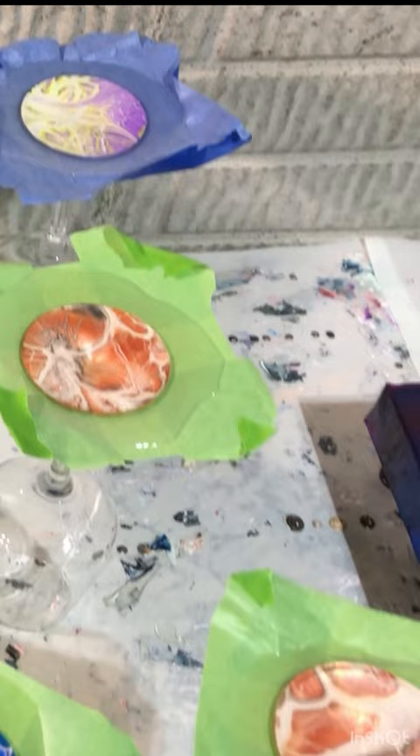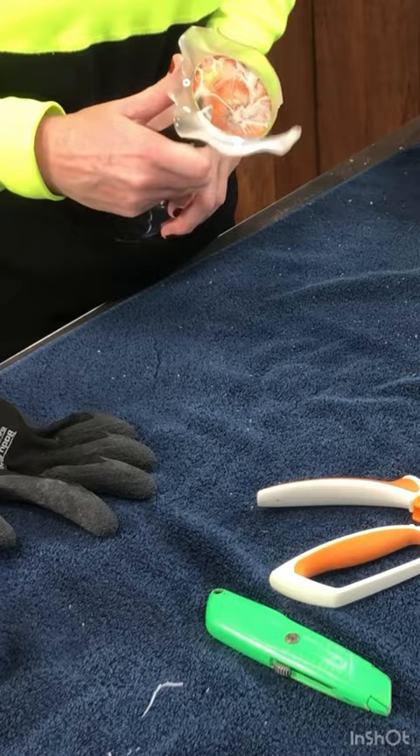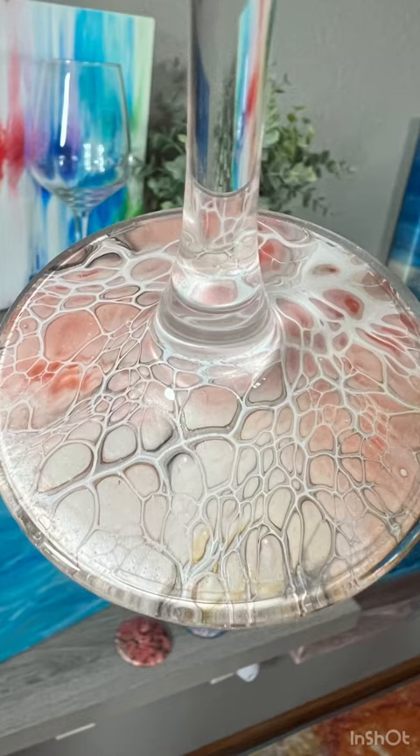You allow it to dry, cut around the edges, and then scrape whatever is excess. Use the towel as kind of like a sander, and it's perfect. Yay! Bye!